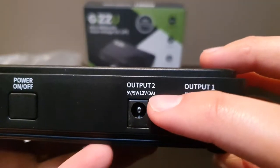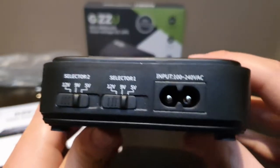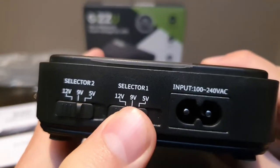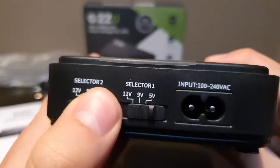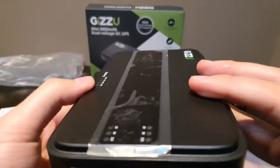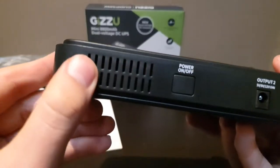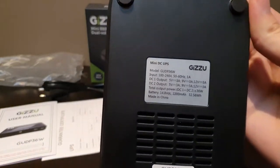Both outputs can handle three amps. On the side there's a power input and a voltage selector — you can swap it around. Just make sure the voltage you select matches your device's requirement. There's also a heat output vent on the back.